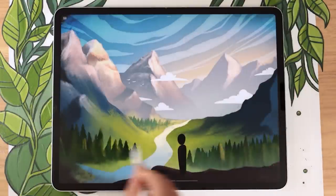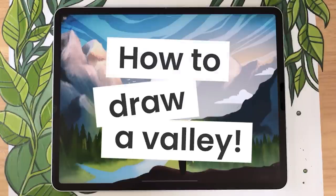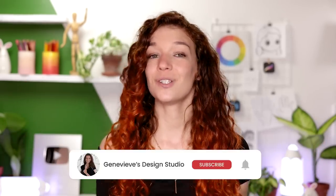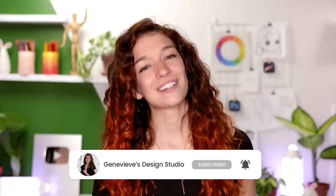Painting a valley background is easier than you think, and I'm going to show you exactly how you can do it. Hello wonderful people! I'm Genevieve, and my goal here on this channel is to teach you all about illustration and design. If you're new, make sure to subscribe so you don't miss any of the weekly videos and join our wonderful creative community. With that said, grab your drawing tools and let's get started!